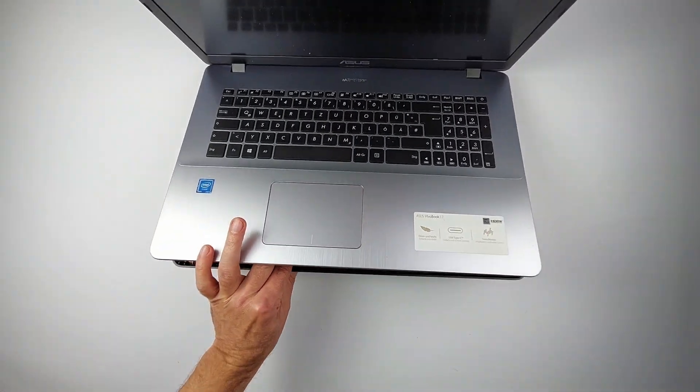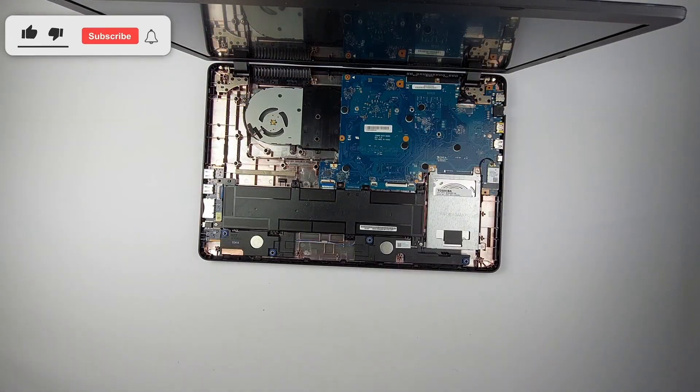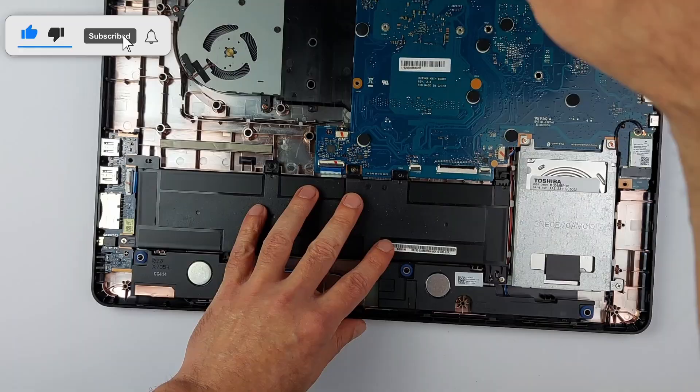You made it past the most fragile step. If that saved you from breaking your laptop, please give this video a like and leave a comment — it really helps me out.